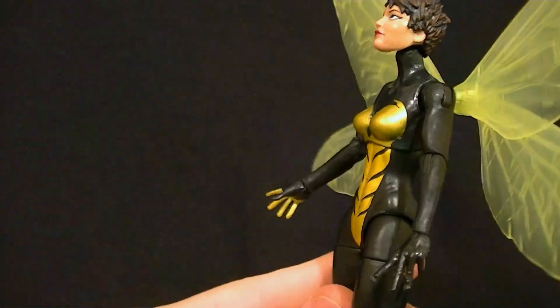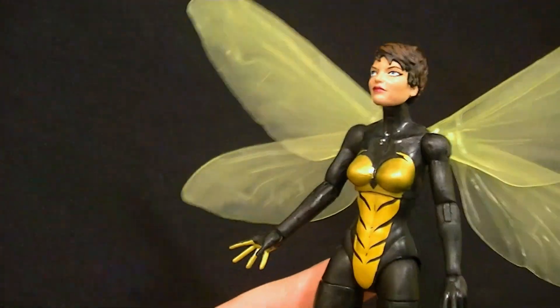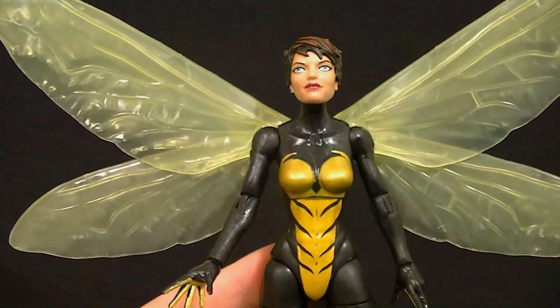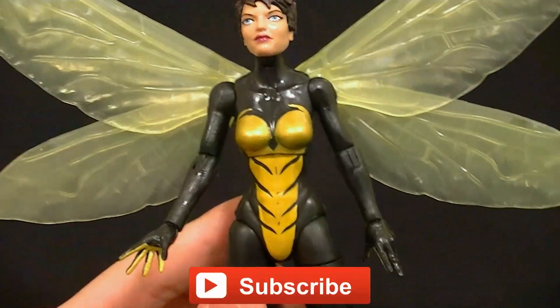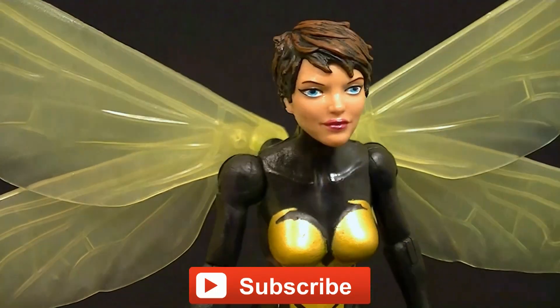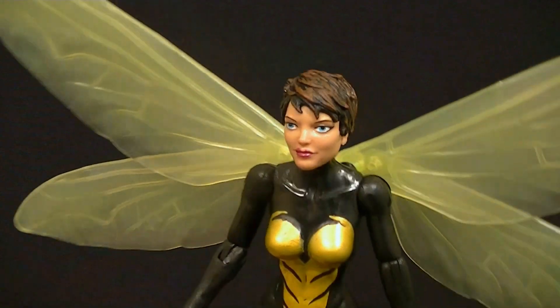I like the figure other than the horrible paint job on the torso and the kind of weird paint job on the head, so I do recommend it. I just wish Hasbro would paint the figures well — that's all they need to do to make these figures so much better. I don't care if you reuse bodies, just paint them well. This one unfortunately missed the mark. Thanks for watching — make sure you subscribe to see my upcoming figure reviews, custom figures, and other good stuff. In the meantime, keep collecting.